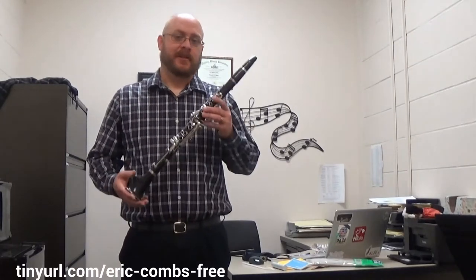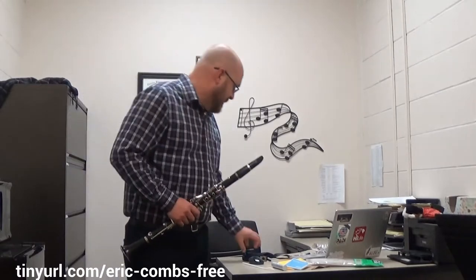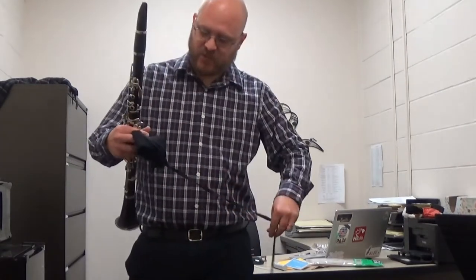In today's video we're talking about how to clean and care for the clarinet. Every time you get done playing the clarinet there's one thing you always need to do, and that's swab your instrument.